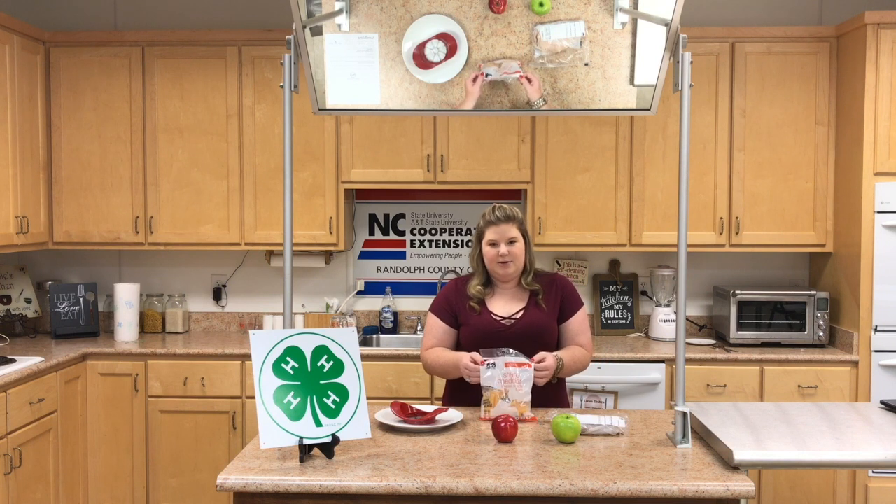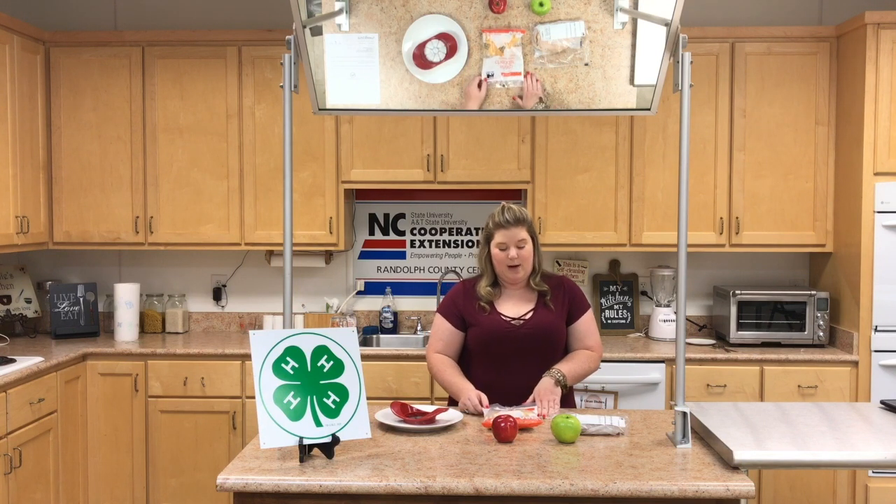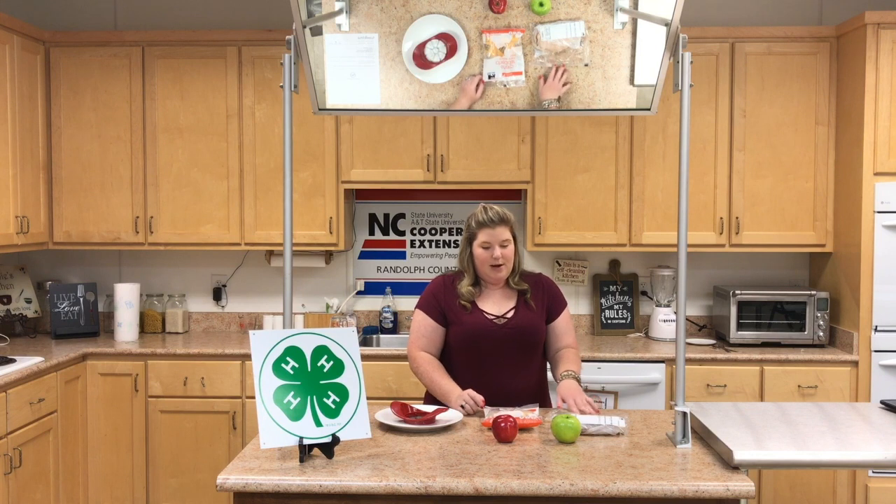We're going to be using cheddar cheese, black gouda cheese, mozzarella cheese — any other kind of cheese would be good for this recipe as well. So we'll go ahead and get started.